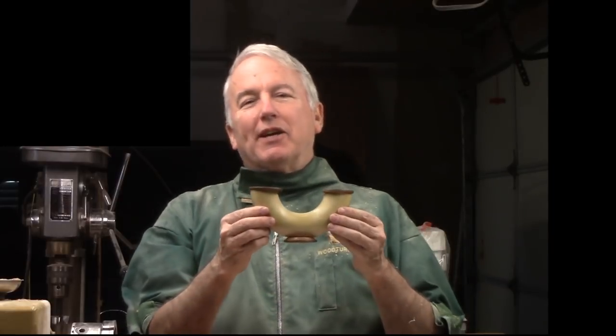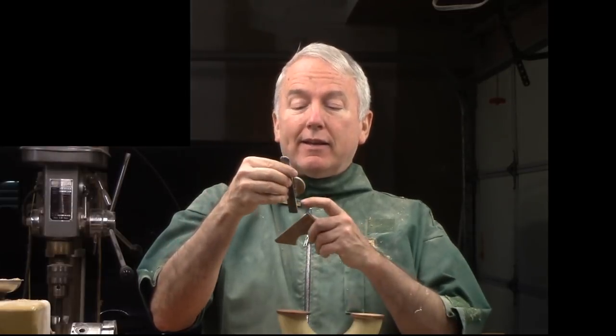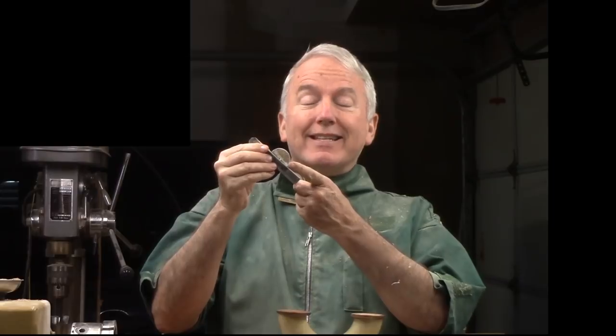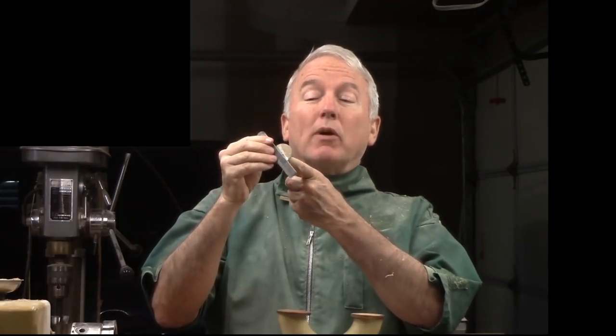Hi, Alan Stratton from As Wood Turns. I've seen vases like this before and decided to try one this time. They are a little bit tricky, so I made a couple of templates. This one is for the interior, but the only problem in the end was I tended to sand this edge a little bit more, so I need to be more careful in the future.